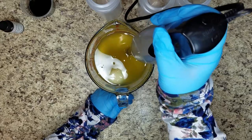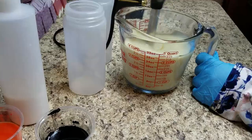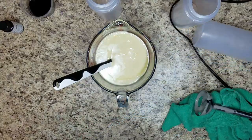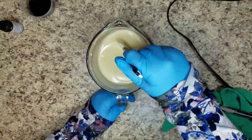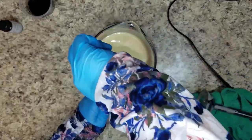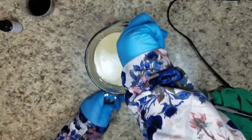I'm going to buzz this up. My lye water was very cold — I actually stored it in the fridge. I was kind of hoping it would slow down trace, but that doesn't look like it.